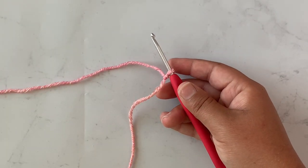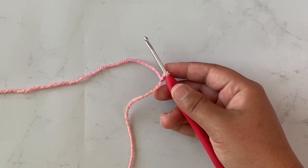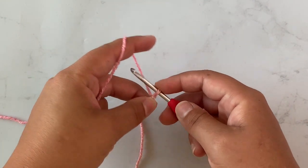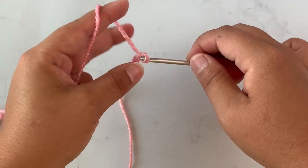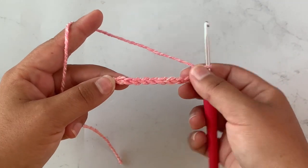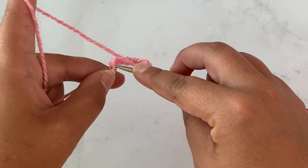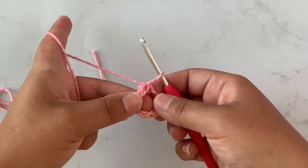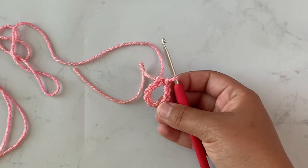Now we're going to make the legs. Like I said, they're all going to be joined under one piece that we stitch on. To start I've just made a slip knot and put it on my hook. I'm going to start by chaining ten stitches and then slip stitch into the very first stitch I made to form a ring. So there is the ring — all the legs are going to be attached to this ring, and then we can just sew it on to the jellyfish when we finish.